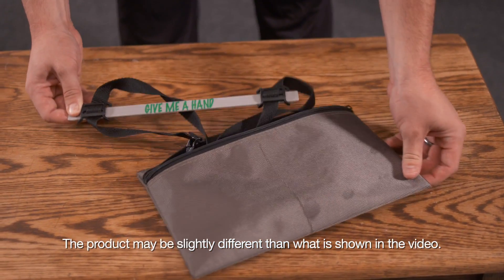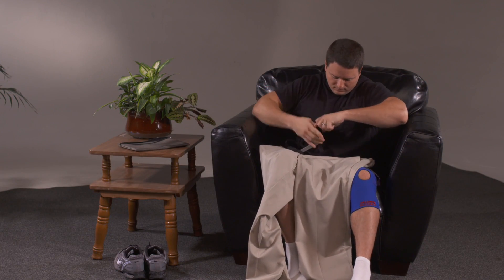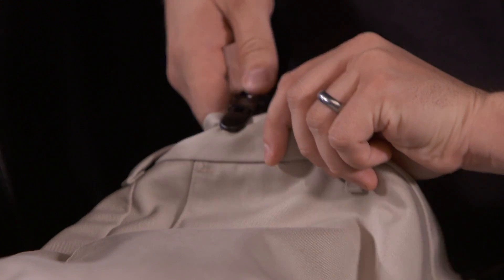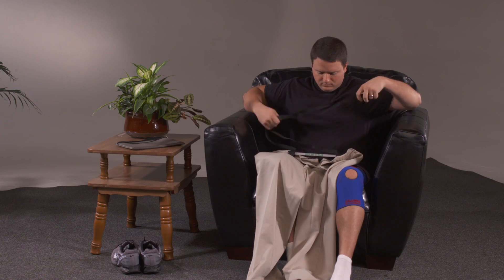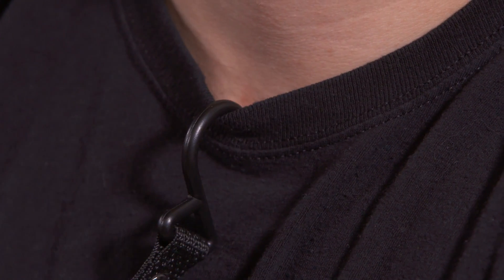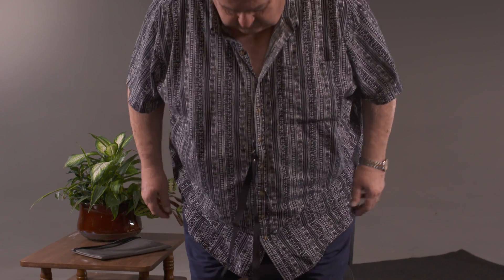Give Me A Hand comes fully assembled in a compact storage pouch. To use it, attach the tight gripping clips to the waistband of the garment, then attach the hook to an upper body garment — for example, along the button line or neckline of a shirt. This allows you to release the straps at any time without them dropping out of reach.